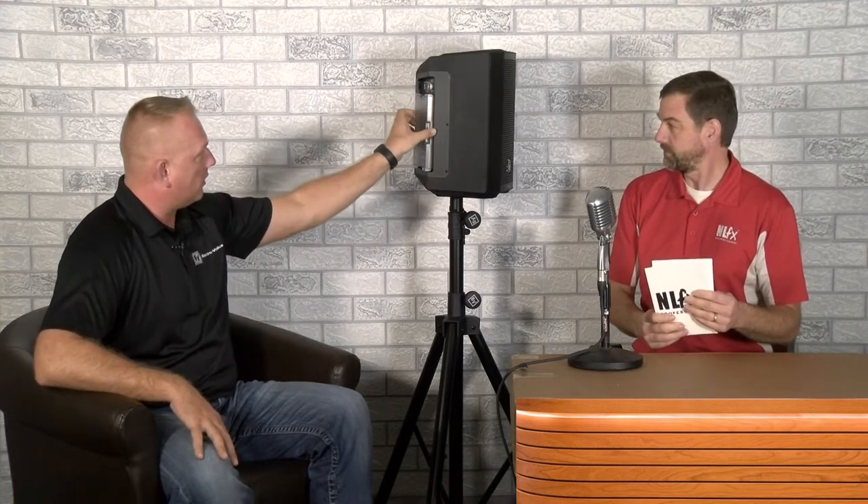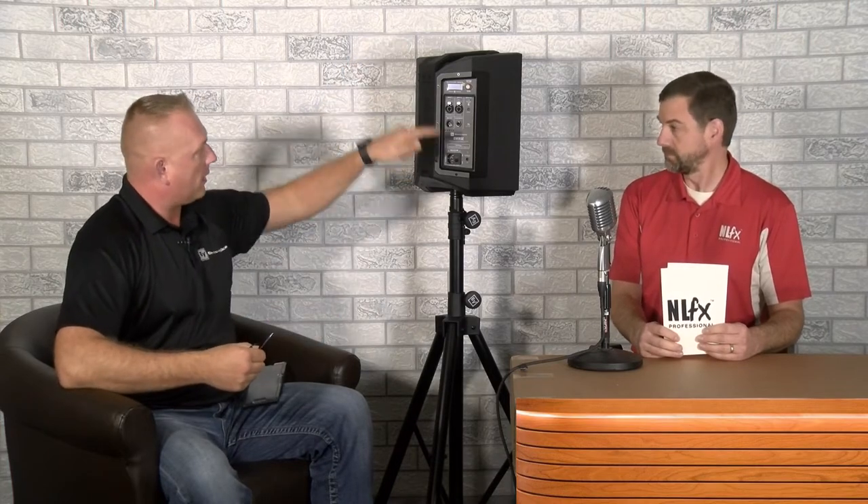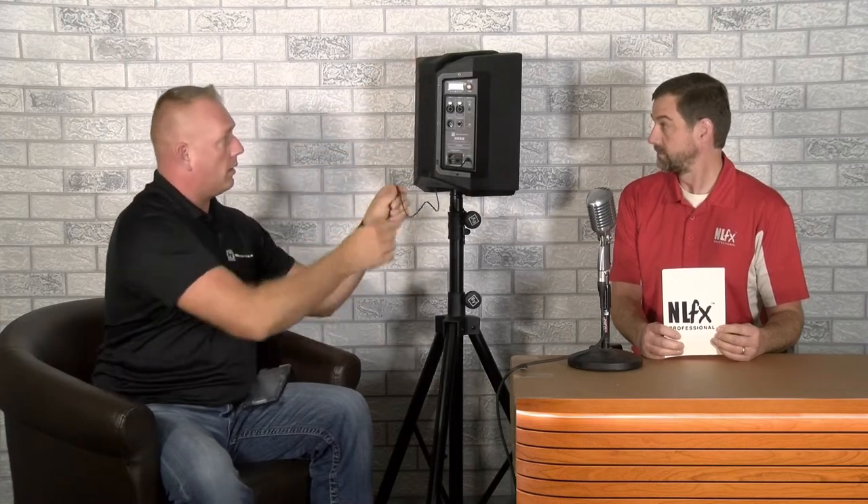Question number one from you viewers — thank you for these awesome submissions. What cable can I use to power my microphone when using the E-verse 8? So when you look at the backside of the E-verse 8, there's a weatherized rain cover. When you take that off, in the lower right-hand corner there's a little 12-volt connection. If you're going to power a wireless mic receiver from the E-verse 8, you'll need a special cable. Coming off the back of a wireless mic receiver, you'll have a barrel connection. When you purchase the tray, it comes with a special three-foot barrel-to-barrel cable for a 12-volt connection. It's as easy as plugging it in here and then into the top of your wireless mic receiver.